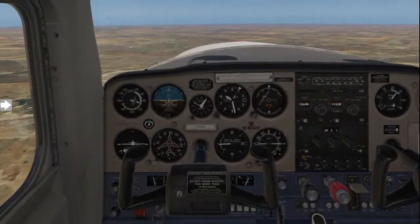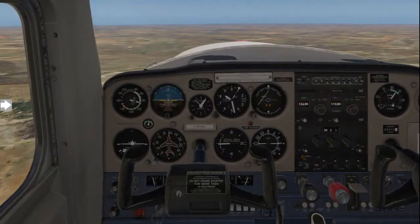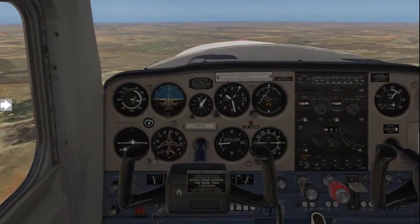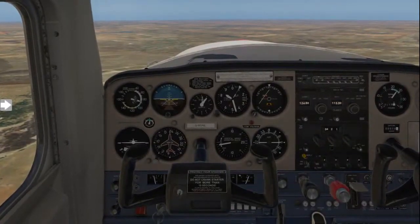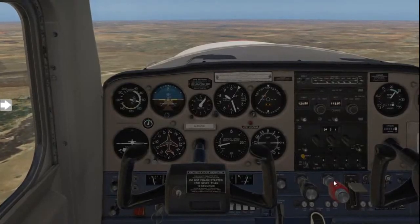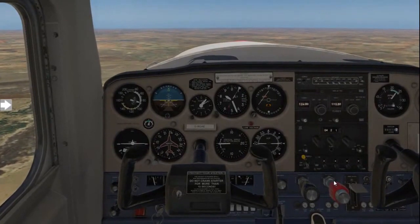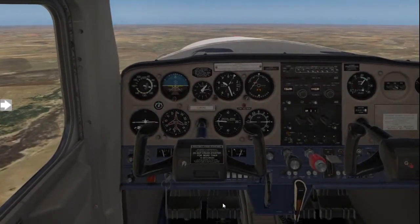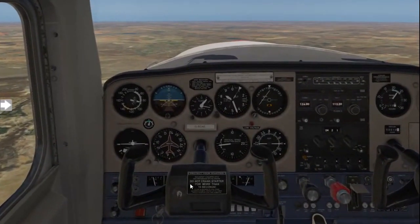It's now time for you to learn how to recover from a stall in the clean and landing configuration. When we get to our stall, we need to keep our control column basically centered throughout this training exercise, and we will maintain the wings straight and level with our rudder pedals.